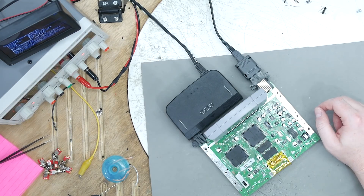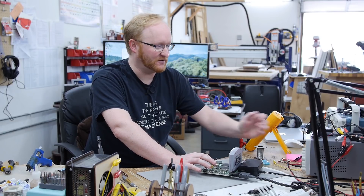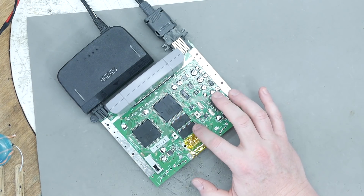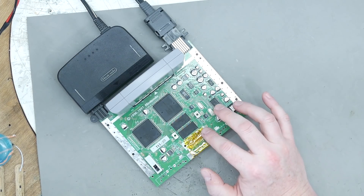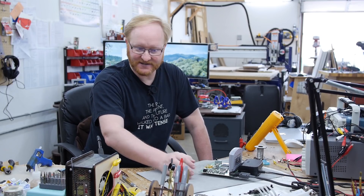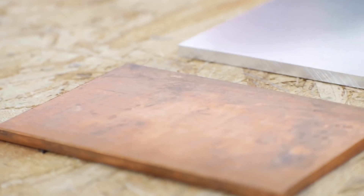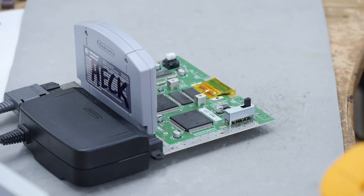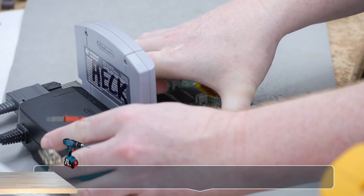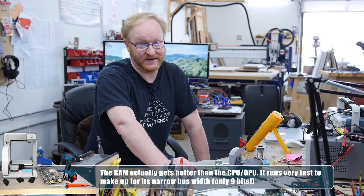N64 expansion pack detected. They took an old N64 which had two 2MB RAM chips, removed those, and installed two 4MB RAM chips — basically the expansion pack built in. Next I'm going to work on rewiring the cartridge and make a better heat sink. I bought some chunks of copper so I can measure the empty spots and chip heights, then CNC mill a custom copper heat sink for maximum heat dissipation.